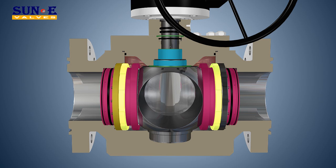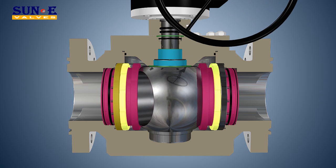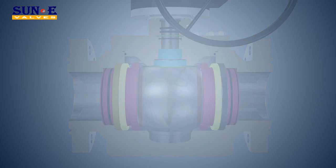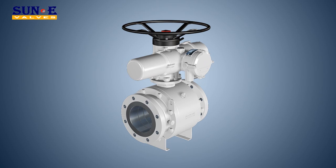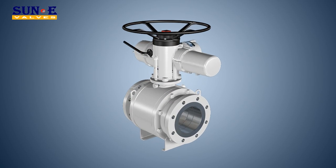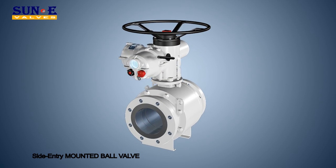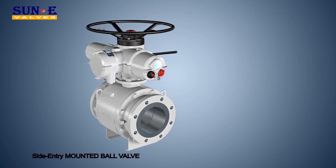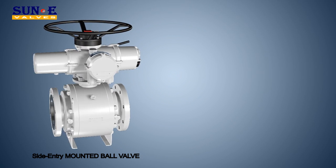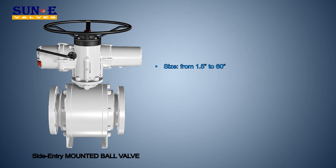Side Entry Ball Valves are available either in three pieces or two pieces. Bolted Construction Full and Reduced Bore Top Entry Ball Valves are produced in one-piece forging or cast body with bolted cover. Trunnion Mounted Ball Full and Reduced Bore size from 1.5 inches to 60 inches, ANSI Rating Class 150 to 2500, API Pressure Rating 2,000 to 10,000 PSI.